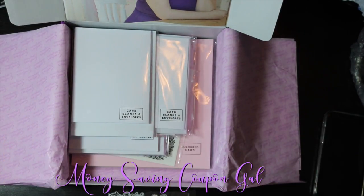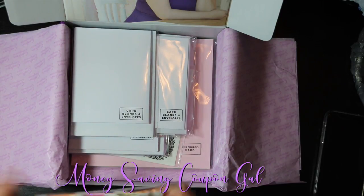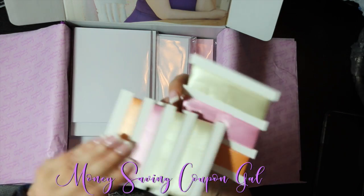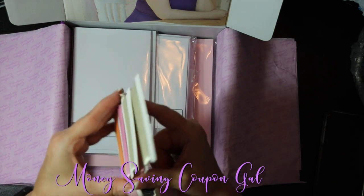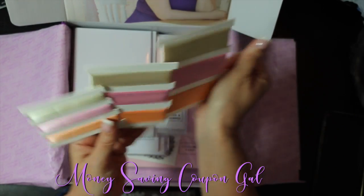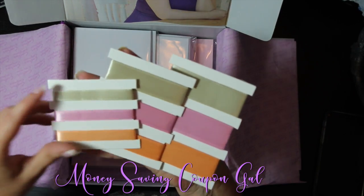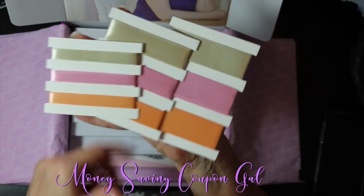Then you get different size ribbon — there are two 29-and-a-half feet of ribbon in three different sizes and it comes in sage, pink, and orange.